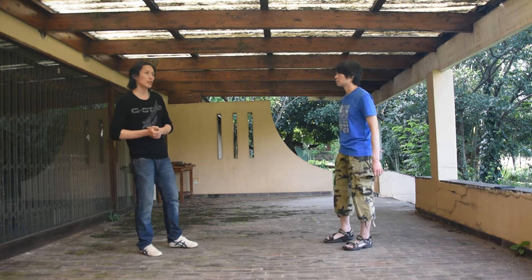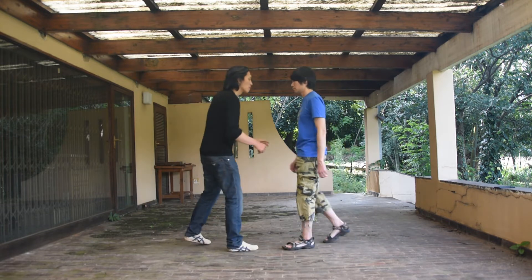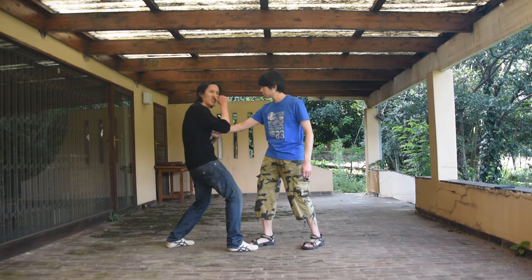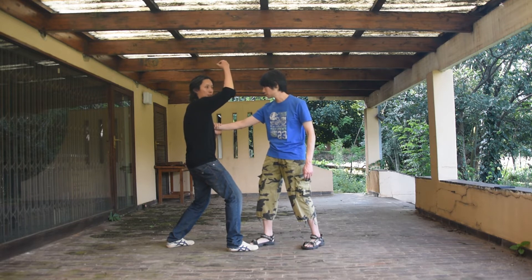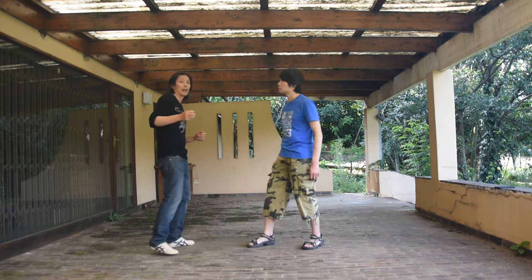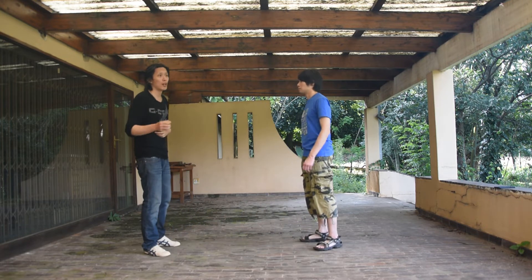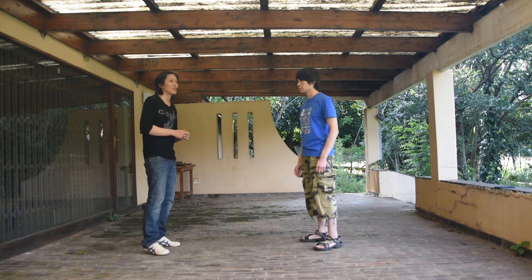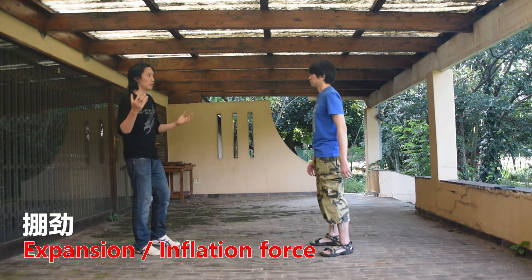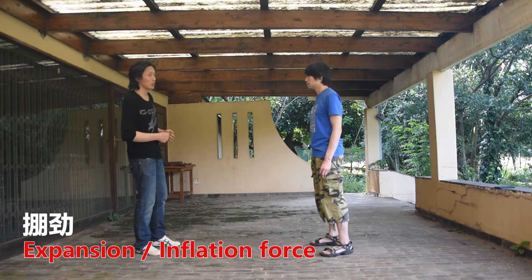You might ask: what is the point? If the person is pushing me and I'm trying to root downwards, what is the point of a force going upwards — how is that supposed to help? That actually goes back to another important and often misunderstood principle in Taiji, which is Peng — the expansion force. The first and most primary force of Taiji.